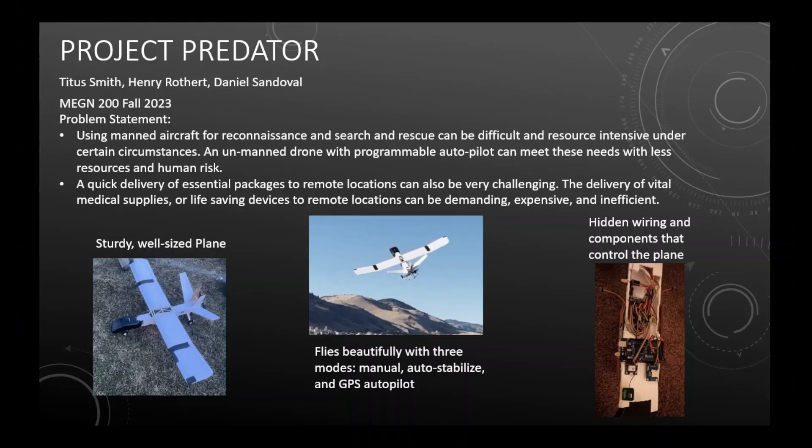Hello, this is Project Predator. For our final project, we created an autonomous drone with three modes: a manual control mode, an auto stabilization mode, and a GPS go-to autopilot mode.